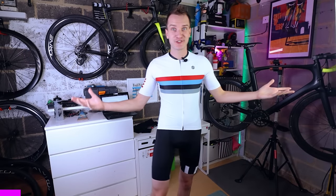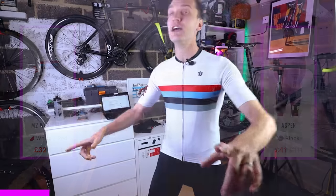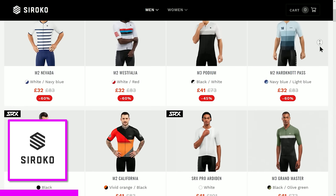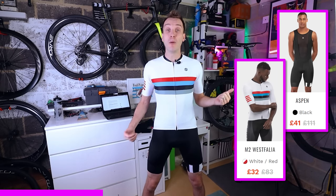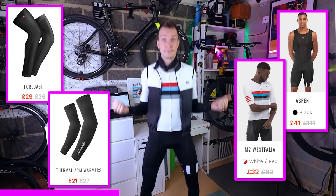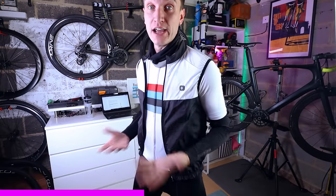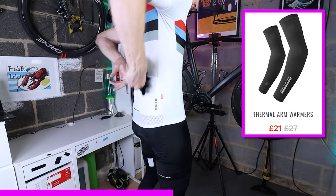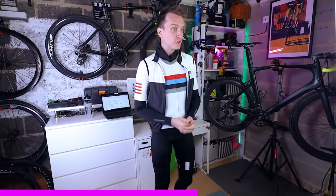As much as it pains me to say, autumn is just around the corner and pretty soon this summer jersey and bib short combo isn't going to cut the mustard. Luckily, Sirocco — purveyors of the finest cycle clothing and sponsor of today's episode — have got me covered. When the colder weather starts rolling in, I'll still wear these bib shorts and short sleeve jersey, but paired with leg warmers, arm warmers, and depending on how cold it is, a neck warmer or this showerproof gilet/cycle vest.